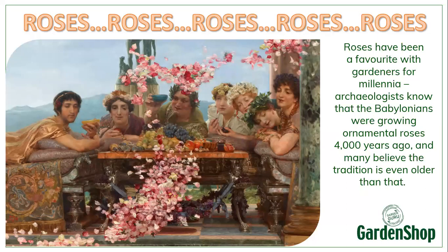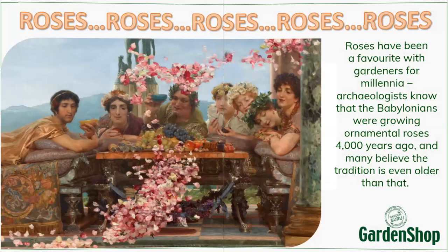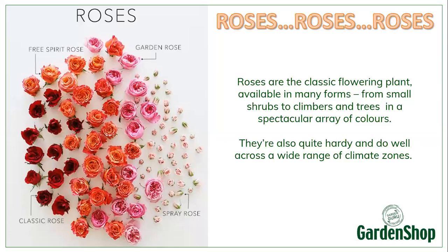Roses have been around for ages and ages. Archaeologists think that the Babylonians were growing ornamental roses about 4,000 years ago, but they also think that the tradition of growing roses is much, much older than that. For every person on this planet who's heard about roses, roses have lots of significance in symbolism. Roses are the classic flowering plant, available in many forms.